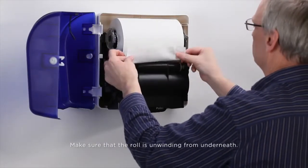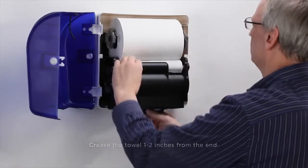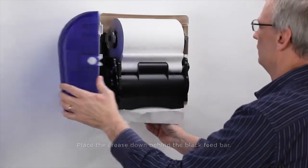Make sure that the roll is unwinding from underneath. Crease the towel one to two inches from the end, and place the crease down behind the black feed bar.